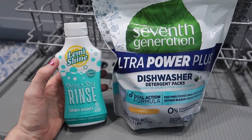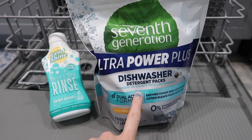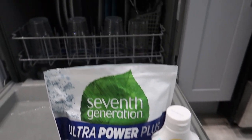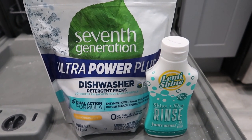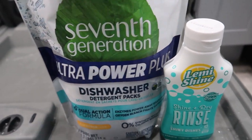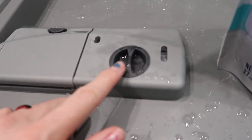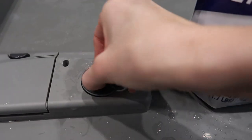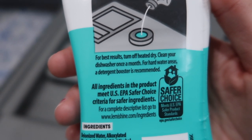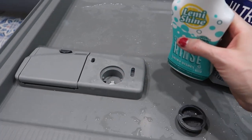This next load I'm going to use the Lemmy Shine Rinse Aid and Seventh Generation Ultra Power Plus packs, to see how they do with getting rid of the film on the glasses and everything, and moving forward whether they'll keep everything super clean. I'm going to put one pack in the main compartment — from what I've read you should never put them on the bottom. The instructions say for best results turn off heated dry, and clean your dishwasher once a month for hard water areas. A detergent booster is recommended. I just read good things about Lemmy Shine so I wanted to try it — this is not sponsored.